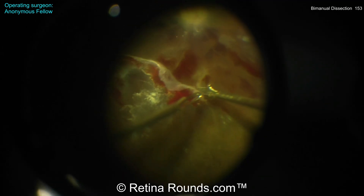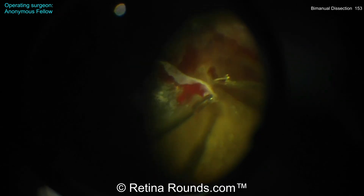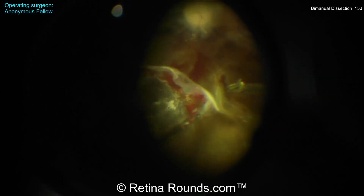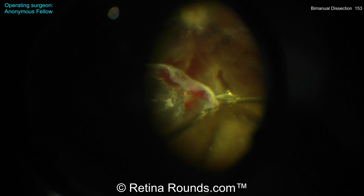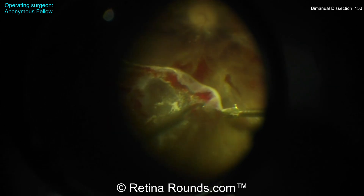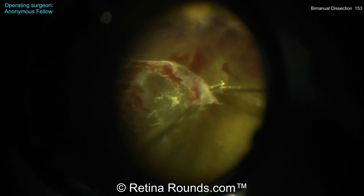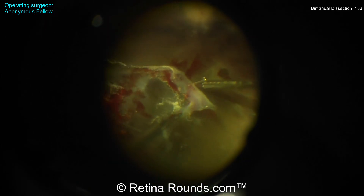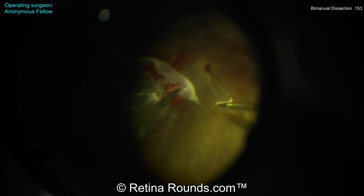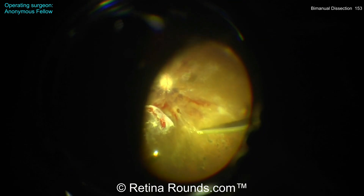This approach is much better. You see here the membrane being held and the scissors dissecting in more of a nasal-to-temporal approach. This is going to be far more efficient. You see the closed scissors there bluntly dissecting, and now using the open scissors to cut these fibrovascular membranes. I like this approach — I would like to see that membrane held with a little bit more traction, but this is a much, much better approach. The angle of going nasal-to-temporal is far safer.